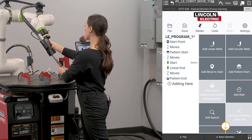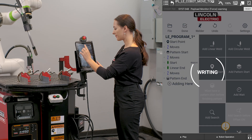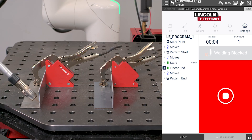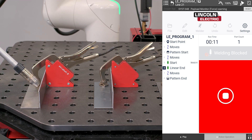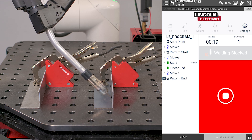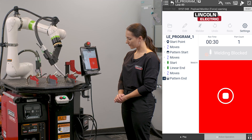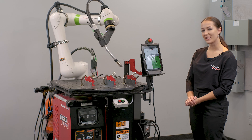I'm going to move my robot back out of the way of the parts and I'm going to hit done. It's now going to write my program to the controller and I'm going to go ahead and click the green button. And that is how you teach a pattern.